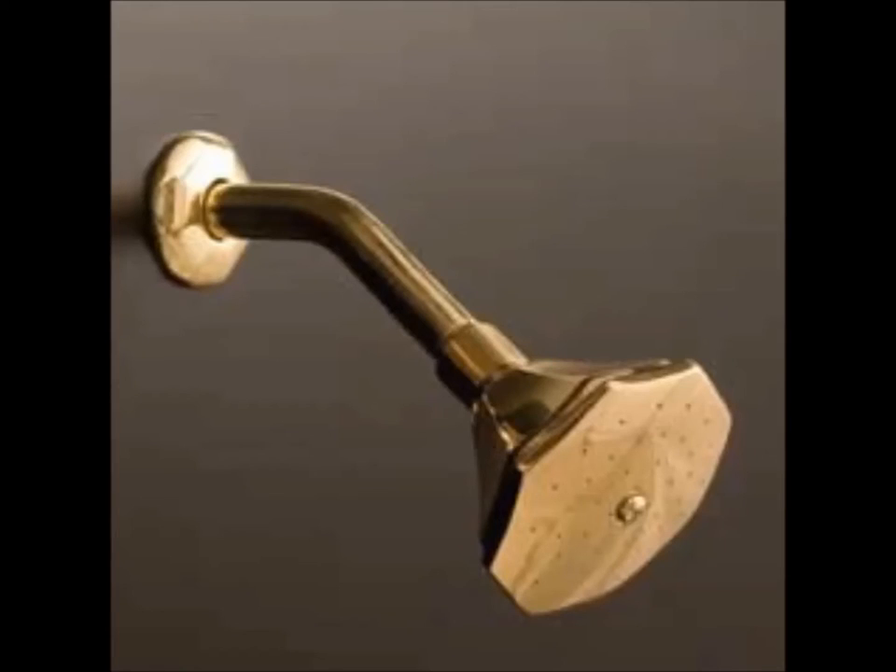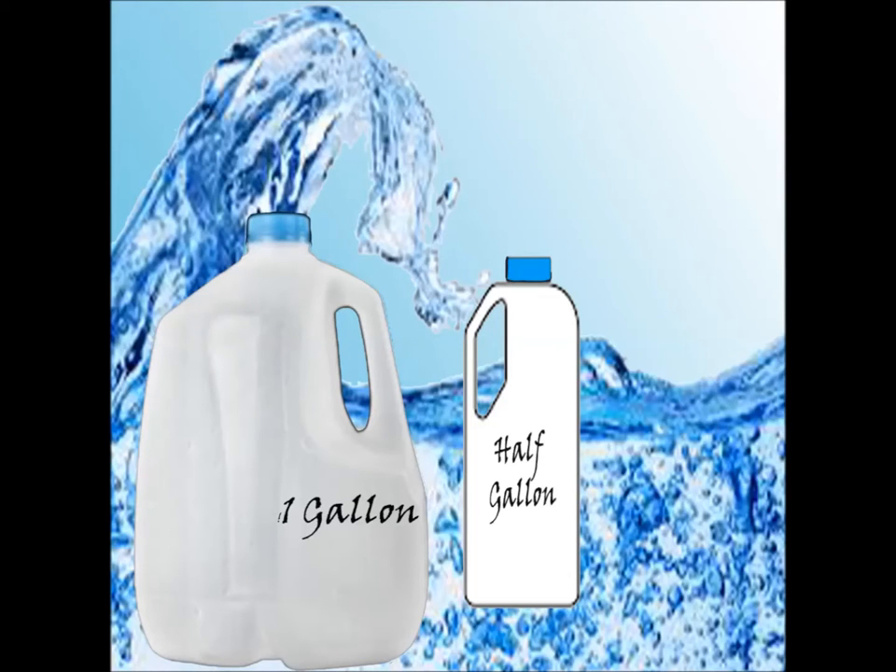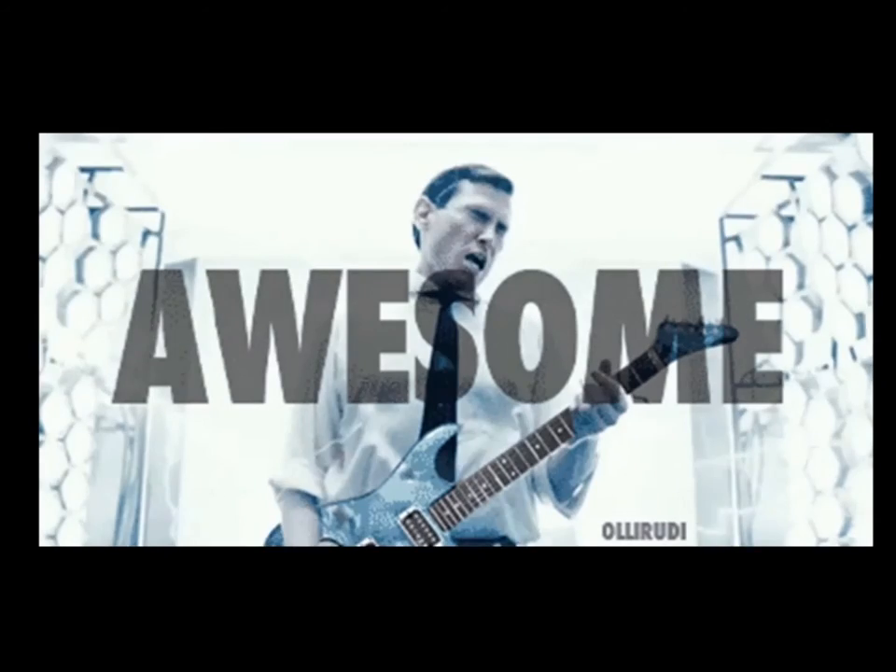Many older shower heads used between 4 and 5 gallons of water per minute. Most low-flow shower heads put out 1.5 gallons of water per minute — that's a big difference. And they still give out awesome, forceful showers; at least ours does. Low-flow shower heads really run the gamut on price.